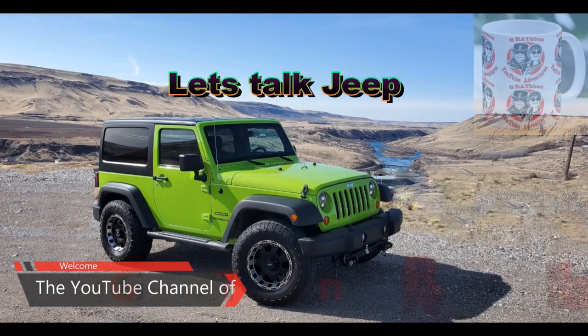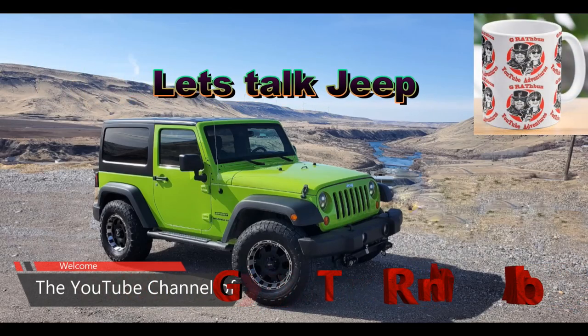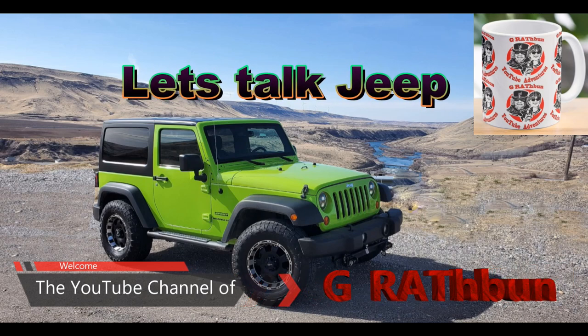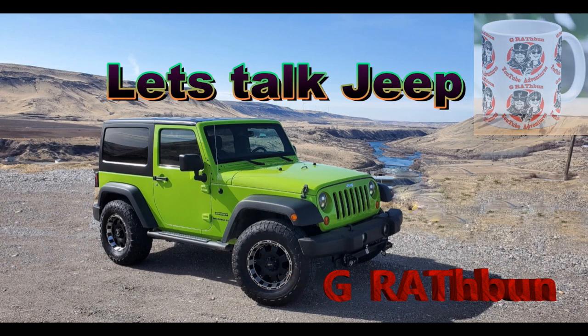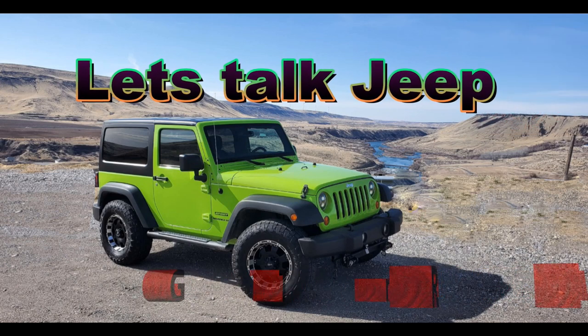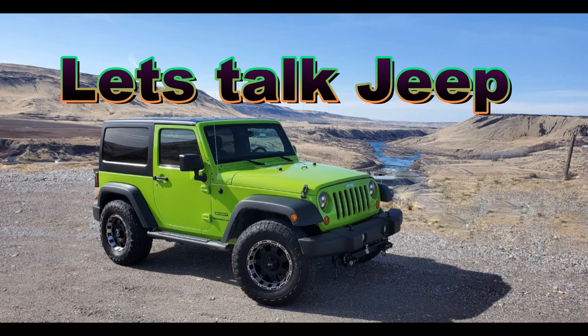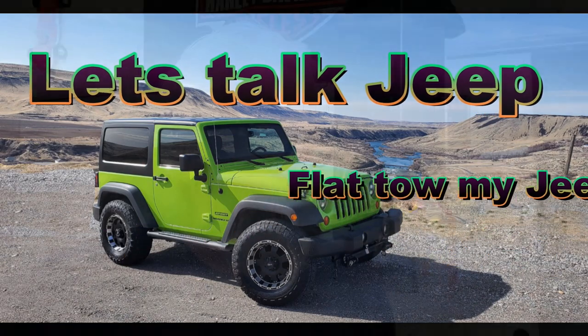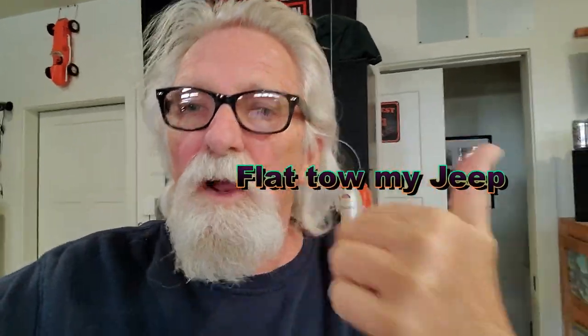Hello everybody. I want you to take 10 minutes, grab yourself a cup of coffee, and watch this video. Hopefully you can find something entertaining, informational, and maybe enlightening. Good morning everybody, and let's talk Jeep.